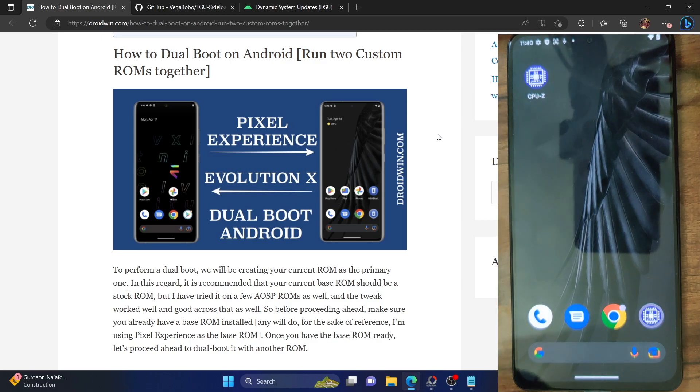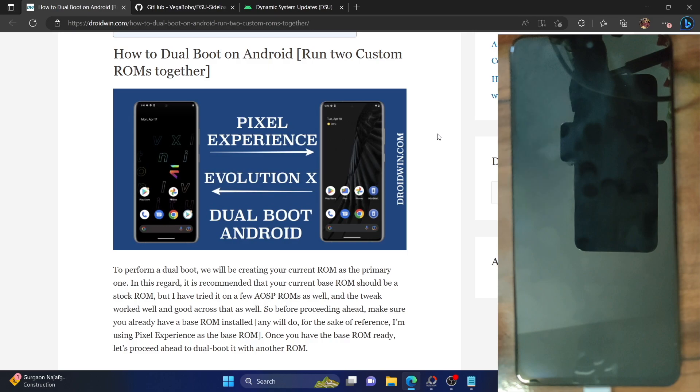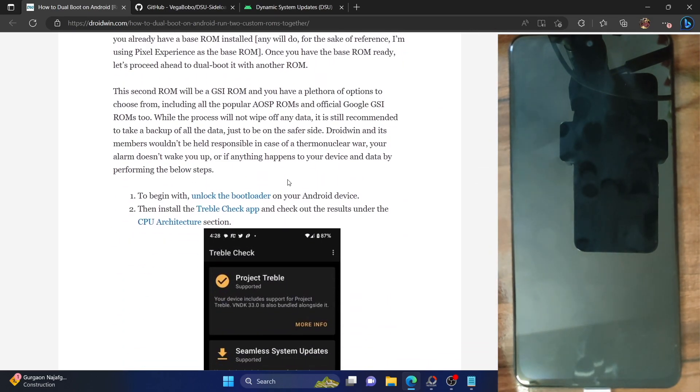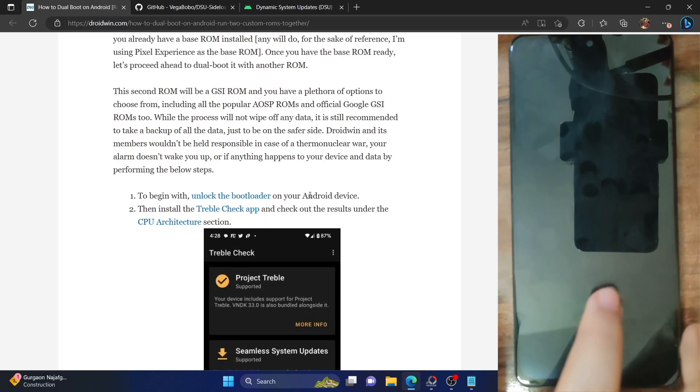Still, take a backup beforehand. You will not be using a PC — the task will be done directly on your phone itself. So with that in mind, let's get started. First and foremost, you have to unlock the bootloader — that's quite obvious. You could refer to my guide and make sure to unlock the bootloader on your phone. Unlocking the bootloader will wipe data and it might nullify the warranty, so proceed ahead at your own risk.